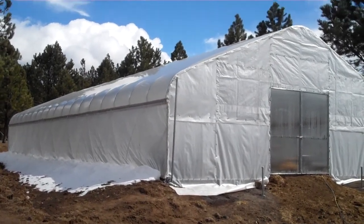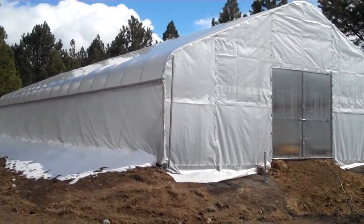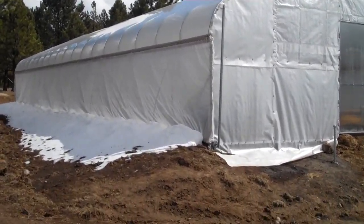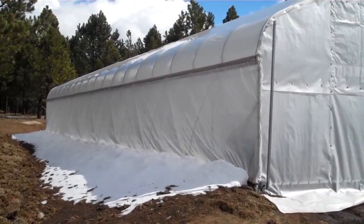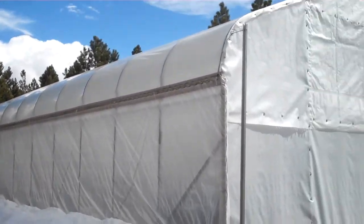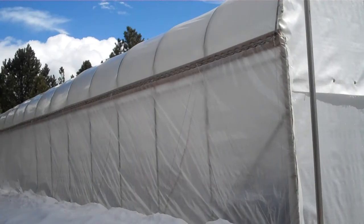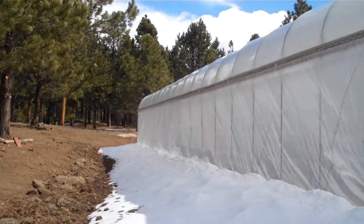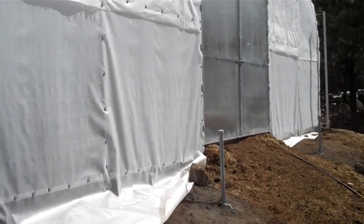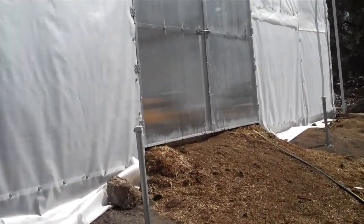Welcome back to BH Solo 100. This is a video of our greenhouse — we just built it this last summer and we didn't get to plant in it yet. It's 72 feet long by 30 feet wide.